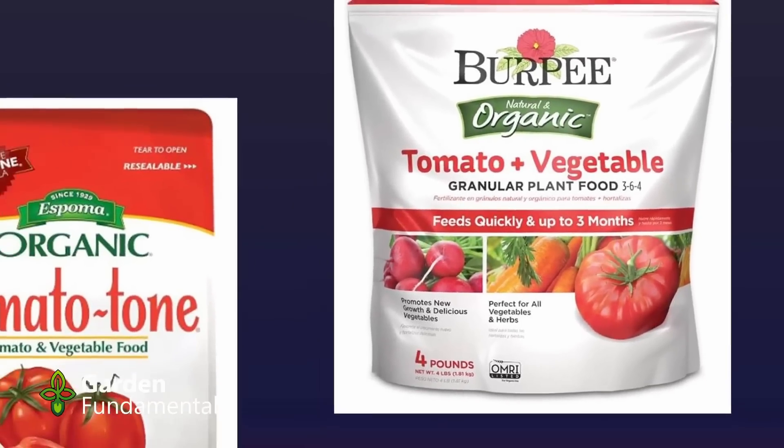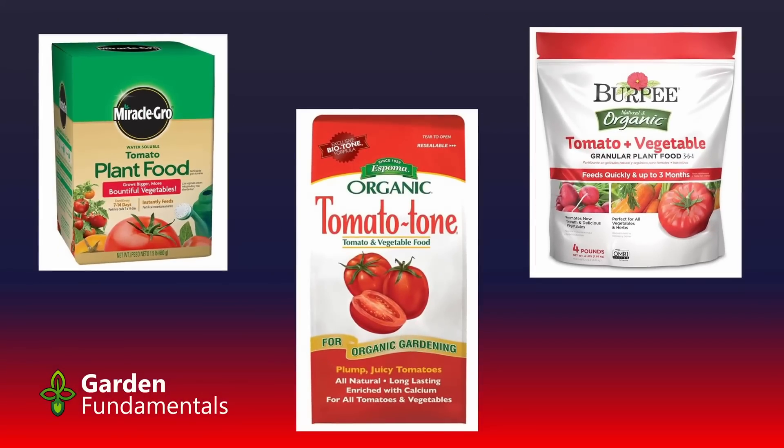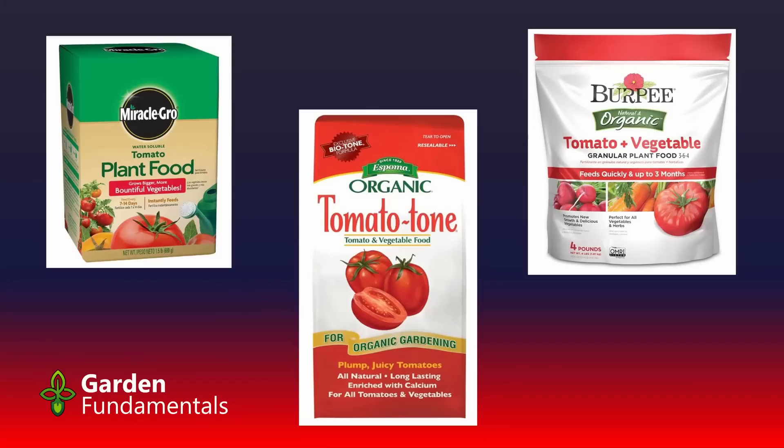How can all of these be the best fertilizer for tomatoes? There's a really important concept gardeners need to understand. When fertilizing, the NPK depends on the soil, not the crop. Your goal is to replace the nutrients that are missing in soil — you do not feed plants. For that reason, there really is no such thing as tomato fertilizer. You have to match the fertilizer to your soil, not the plants.